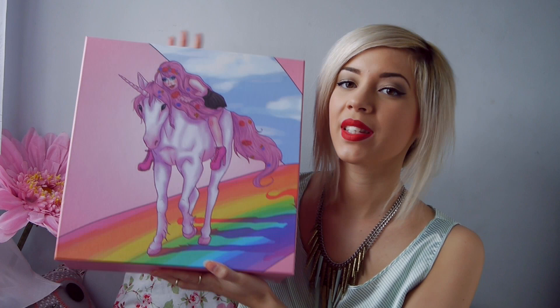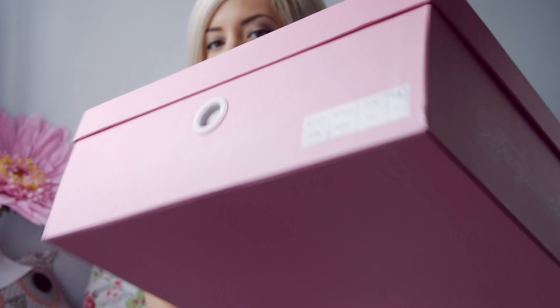Amazing new Geoffrey Campbell shoes. And how awesome is the box? It's a unicorn and it looks like Metal Lady — it looks like you're on the box. It looks so cool. Down the side it says Geoffrey Campbell shoes.